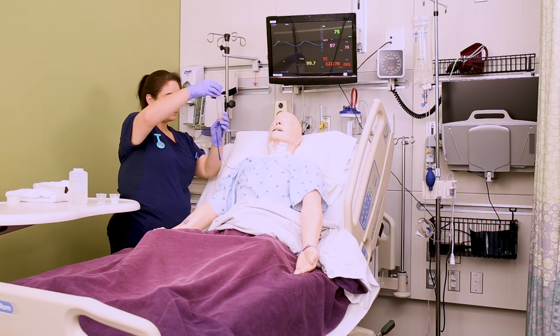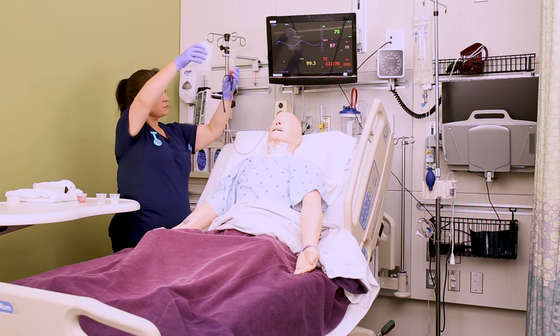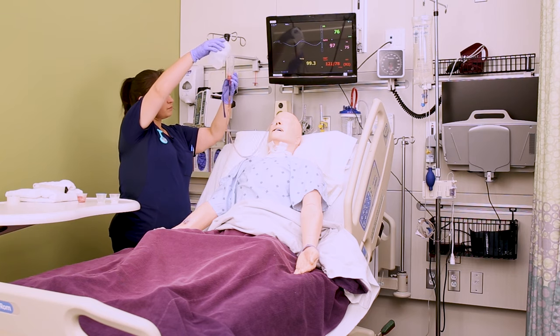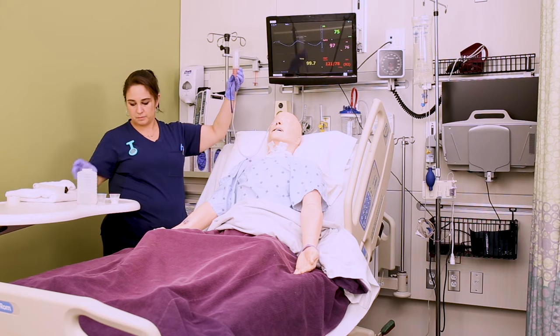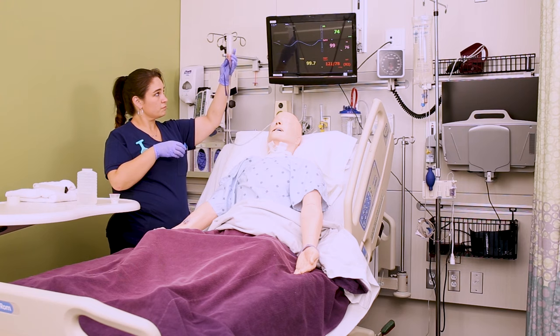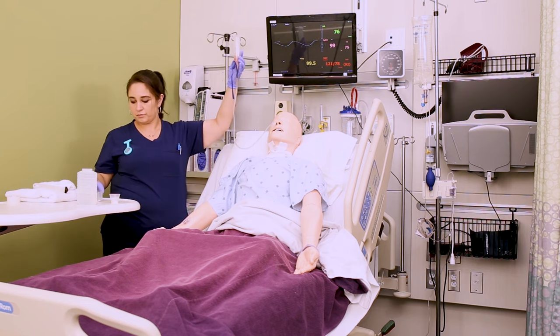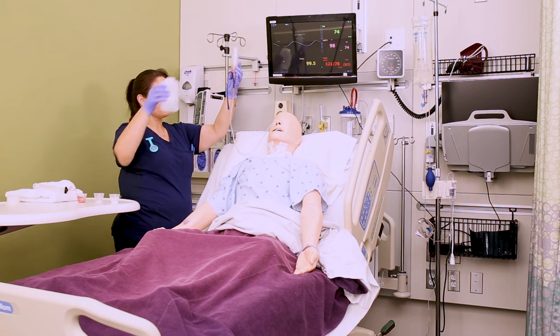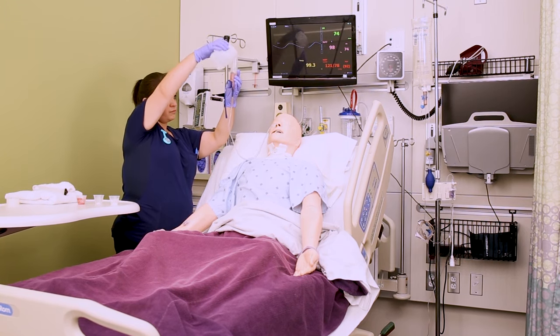Once that flush flows in, pour in the first medication and let it flow in by gravity. What I usually do is once the medication or flush gets to the bottom of the syringe, that's when I'll pour in the next thing — that way you don't have an entire tube of air going into the patient's stomach. Follow that with at least 10 mils of water between each medication to flush that med in, then give the second medication. Repeat that with every medication: give the medication, flush with 10 mils of water, give the next medication, flush with 10 mils of water, until you've done all the medications.